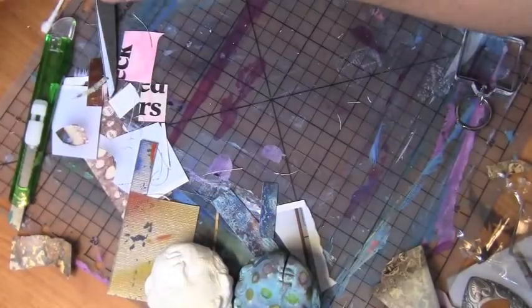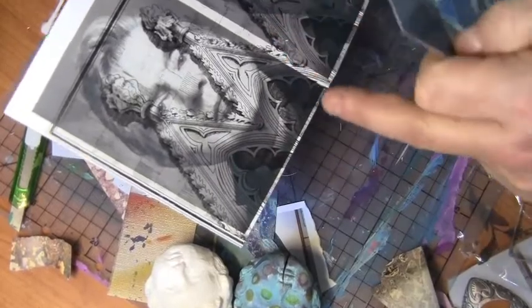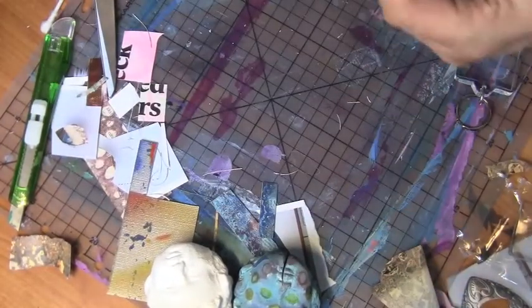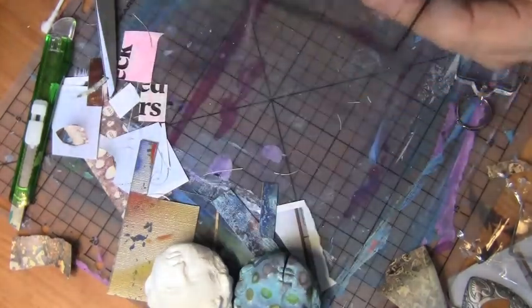I'm also using images that I've printed out and overlaid in Photoshop. This one is of Francis Bacon and I've overlaid some Gothic architecture over the top, so it's got a nice pattern. You can also use transparency film with a pattern or some sort of design printed onto it, and then cut them out as well to add another layer.